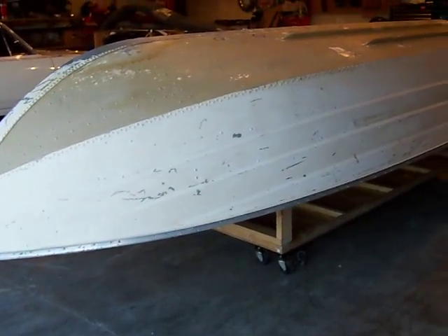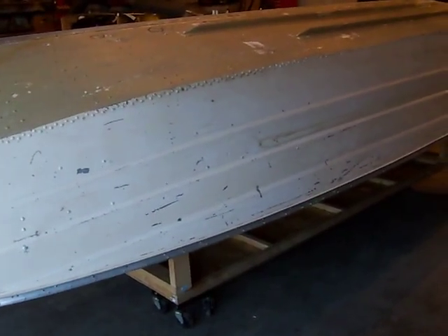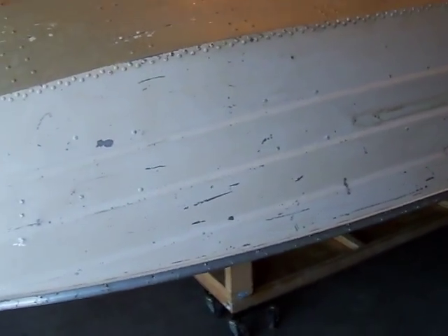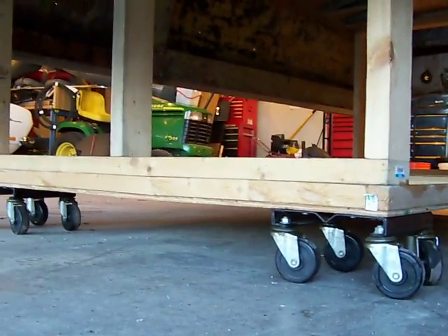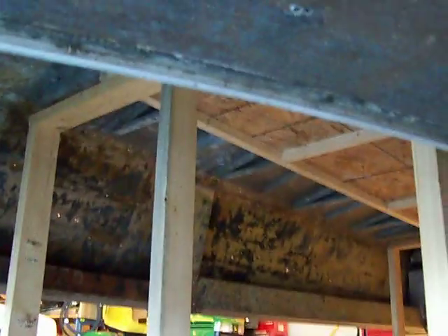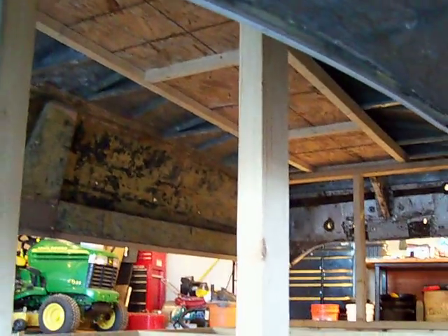My 1981 Sea Nymph is now upside down. I built a little rack for it — I don't know if you can see it or not. It's basically a couple of wheels off of a snowmobile, and I built a couple of 2x4s with a couple of stanchions underneath it like that.